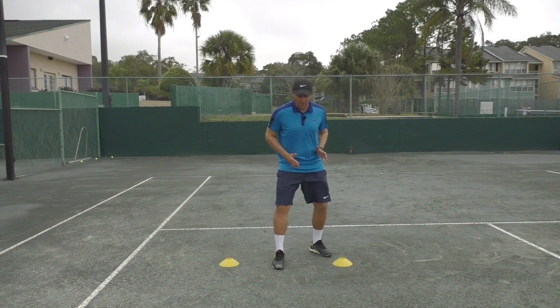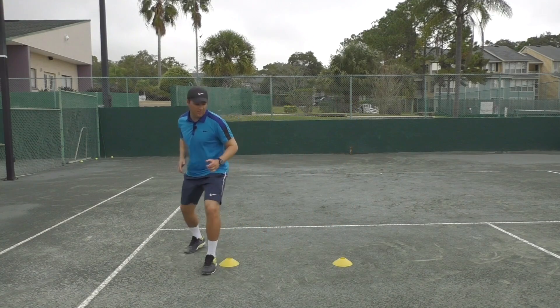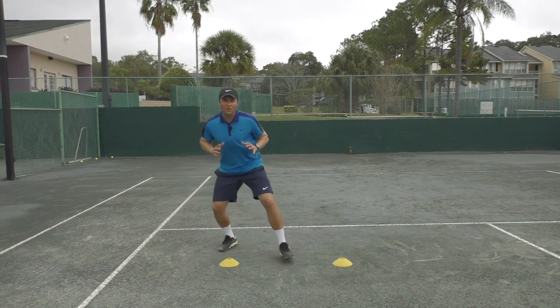Moving this way around, notice how my feet are staying apart as I move around the cone. If I want to go to my left, I'm going to push with my right foot. When I want to move to my right, I'm going to push with my left foot. Keep those feet apart.